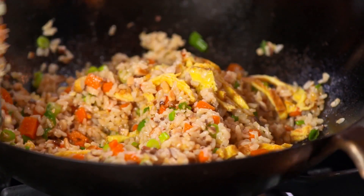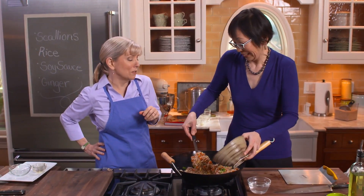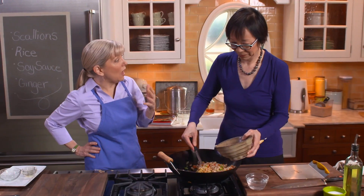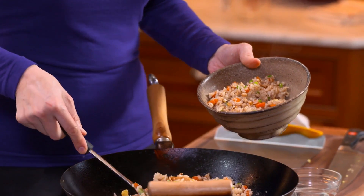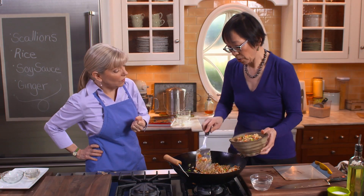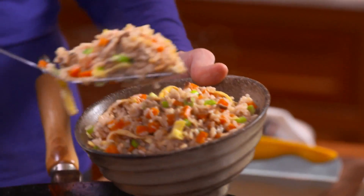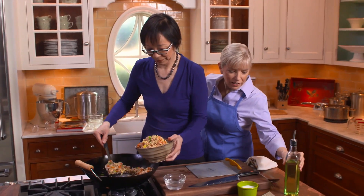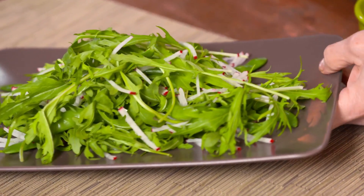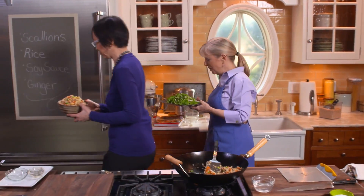I have to cook sometimes on a glass top electric stove — what do I do with a wok? You want exactly the same wok I'm using, with a flat bottom. This would also work on an antiquated electric coil stove — same thing, flat bottom. We've got a nice mizuna and radish salad here. We're going to head on over and taste our yummy dishes.